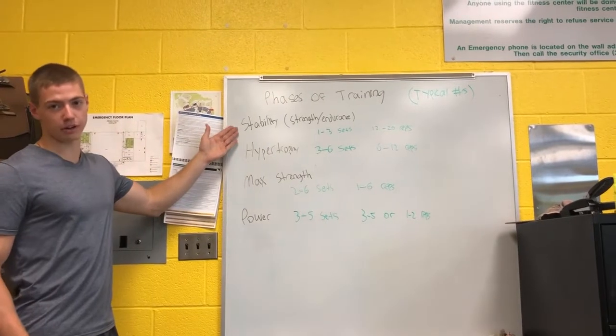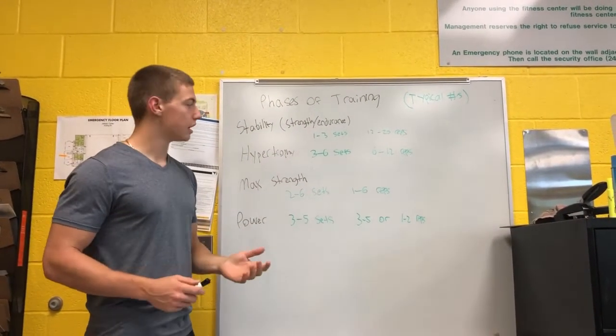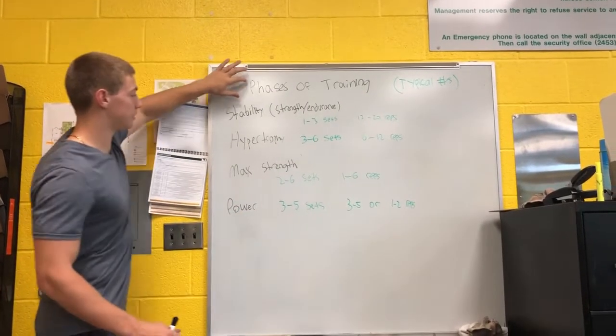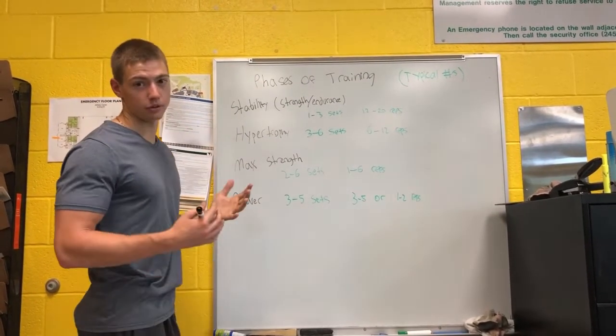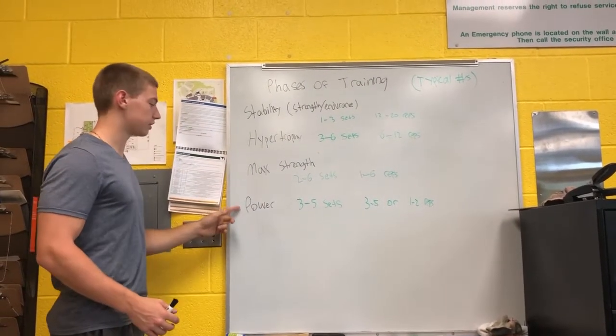A lot of people are unfamiliar with stability in general when it comes to training, but as far as all fitness goes, people should follow these phases step by step. Some people, as they train, they'll stop at hypertrophy. Hypertrophy is overall muscle growth. Some people don't even get to strength, and most people don't get to power.